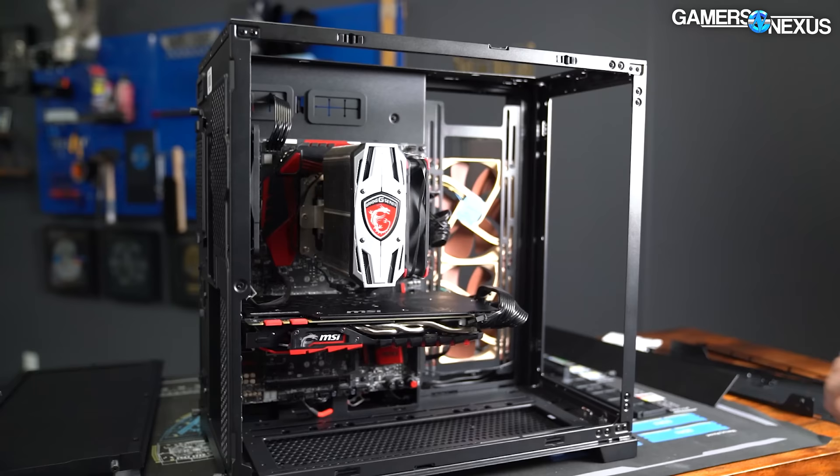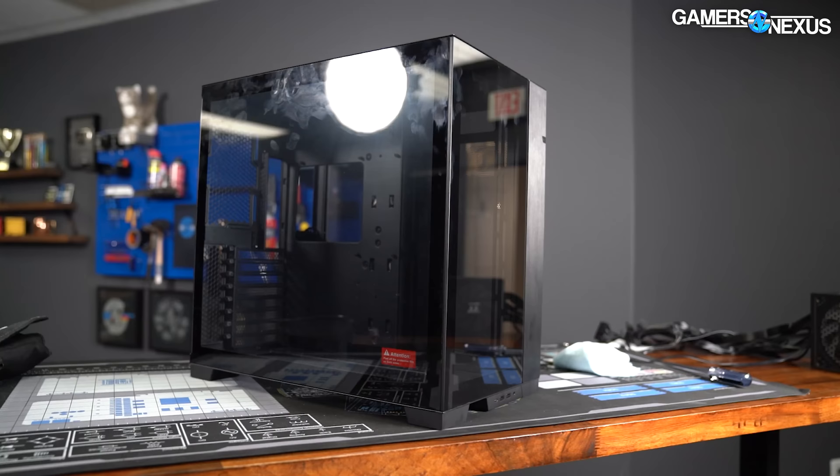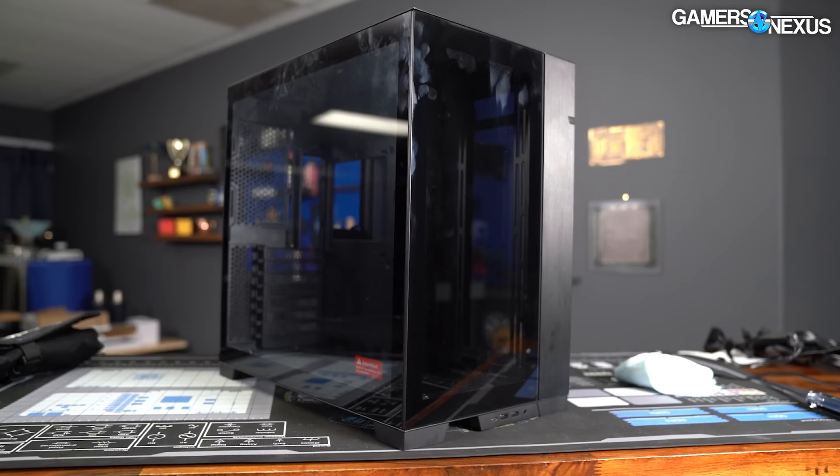The EVO retains the original appearance and overall stout nature of the O11D. It's more expensive than the original O11D, which was $130 at launch. Neither of them include fans — you have to provide those yourself. But beyond looking similar and being a stout dual-chamber design — with power supplies and drives on one side and everything else on the other — there's not much else that's the same on a technical tooling level, because this has been completely redesigned.